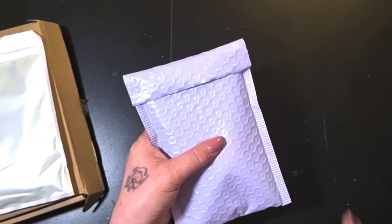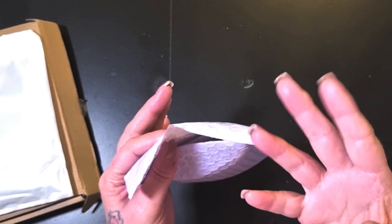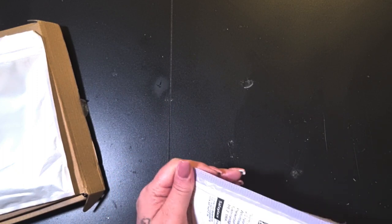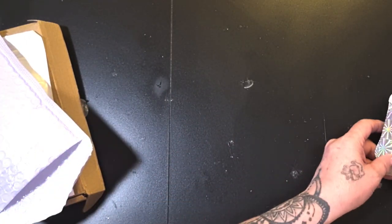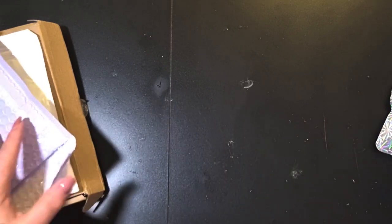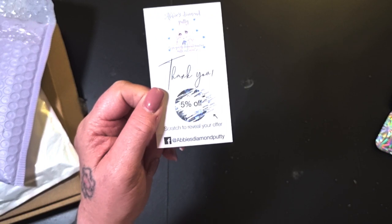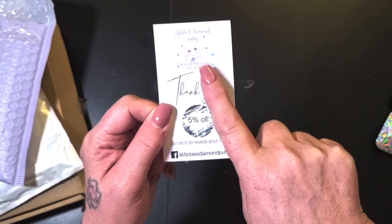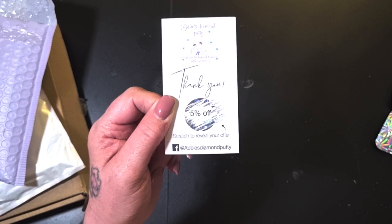I absolutely love her diamond painting putty. My mum has already taken hers out — this has already been opened. I got a cute little pussycat sticker — might save that for Penny because she likes her pussycats. I also got this fabulous new scratch card with Abby's logo on it. You scratch off and I got five percent off my next order.